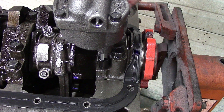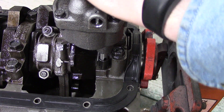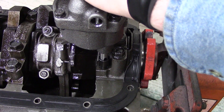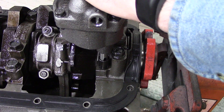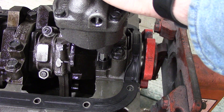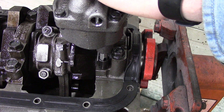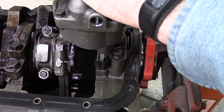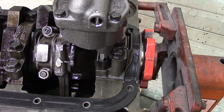Then I can put my bolt in and I will torque my oil pump bolt down to 60 foot-pounds in three increments. We'll start out at 20, then go up to 40, then take it up to 60. Verify it again — and the oil pump is installed. Now we can go into installing the oil pan.